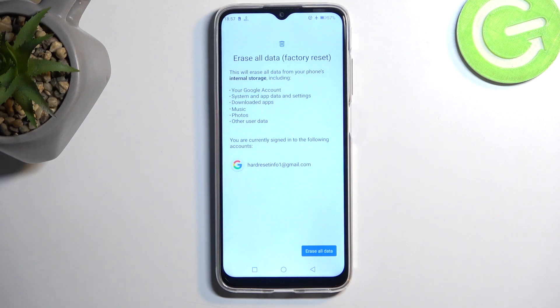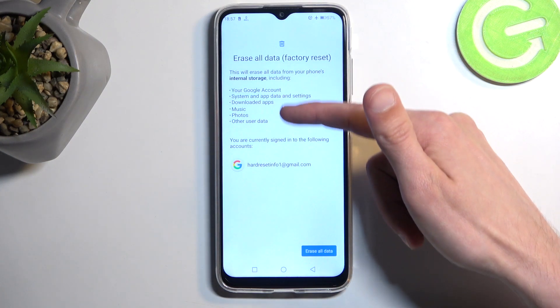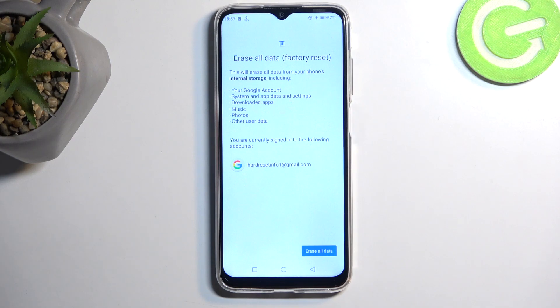This gives you a message letting you know that doing so will remove everything listed here. Going over this list, we have Google account, system app data and settings, downloaded apps, music, photos, and other user data. In reality, the only things you should worry about are things like music, photos, and user data.